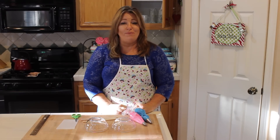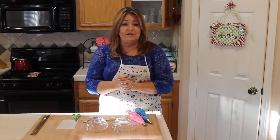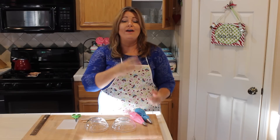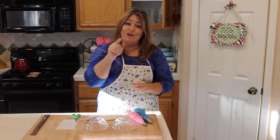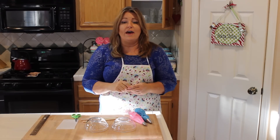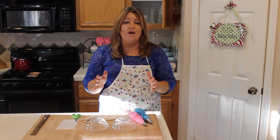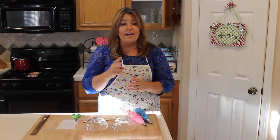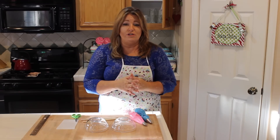Welcome to Sweet Art Made Simple. Today I'm going to show you how to make a rose on a stick. Now this is my third video of doing this, but I have had some comments from you viewers — thank you very much, I love your comments — one was that the lighting wasn't that great, it was in a different kitchen at that time, and the second thing is I wish it was a closer up shot. So that's what I'm going to do today.